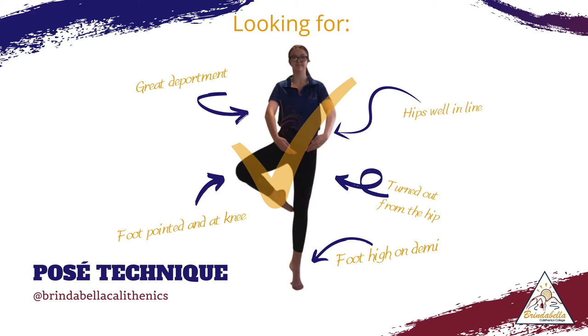Your foot should be pointed at your knee. The foot that is on the floor is well pushed up through demi, and your hips are well in line with your shoulders.